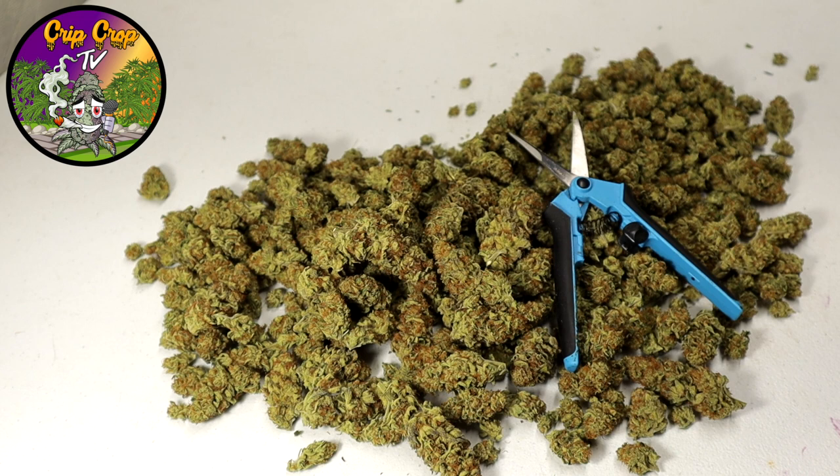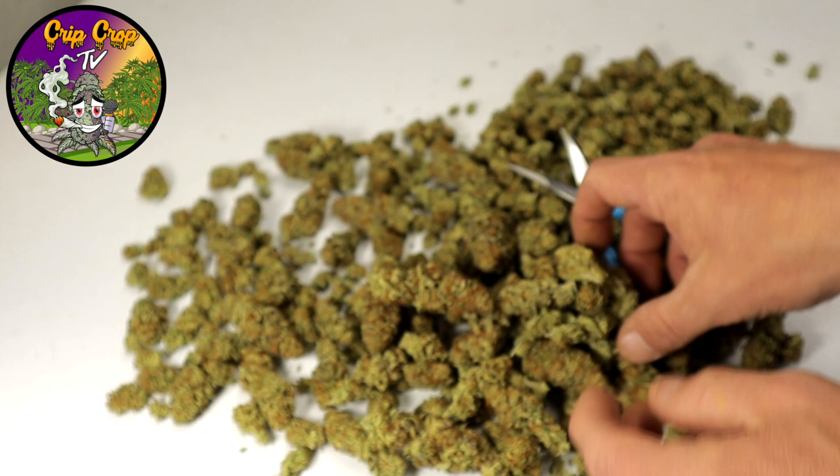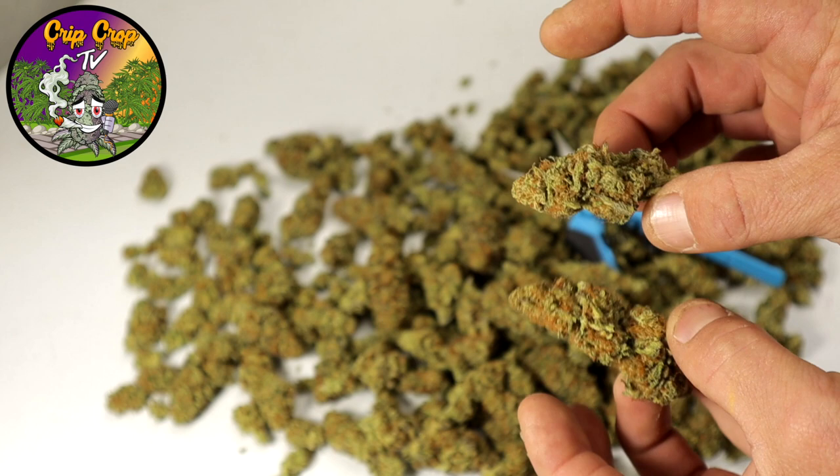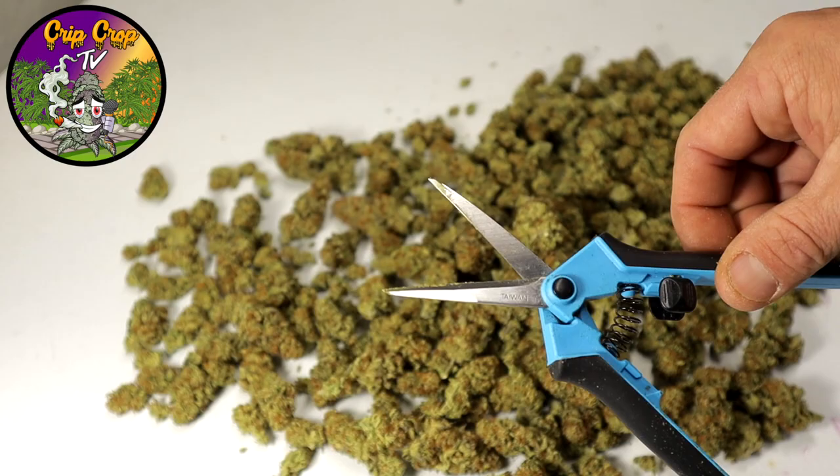This is some of the weed that we hand-trimmed with scissors — this is how it turned out. Let me get a close-up. This is the Colin OG, nice little nuggies. These were done with the scissors.